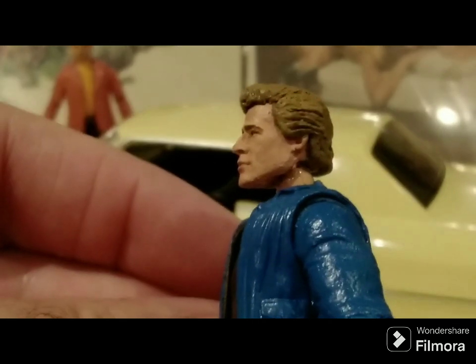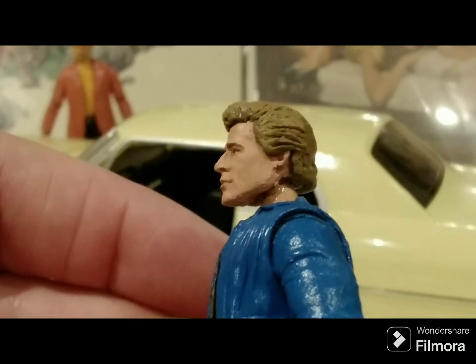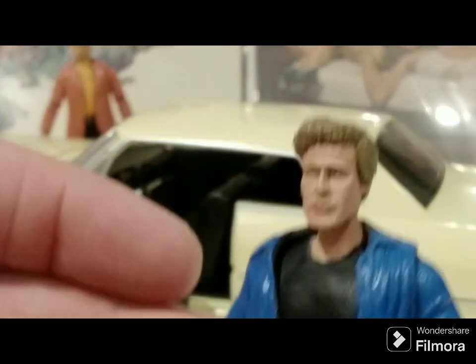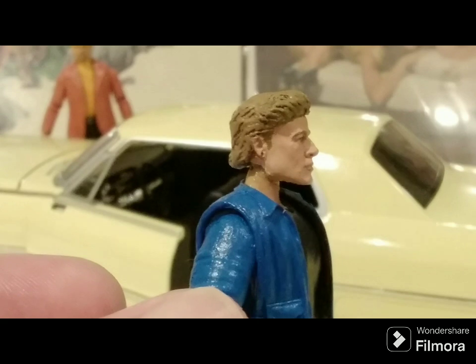We'll get another look here from the side. Unfortunately, the head fell off — I had to glue him back on; it was kind of falling apart. So these are for display only, obviously. Not for playing with.